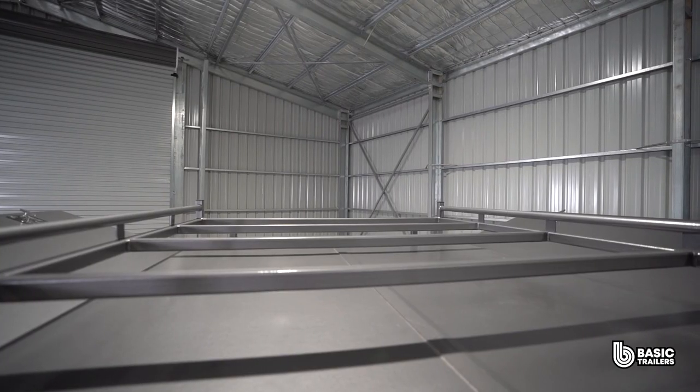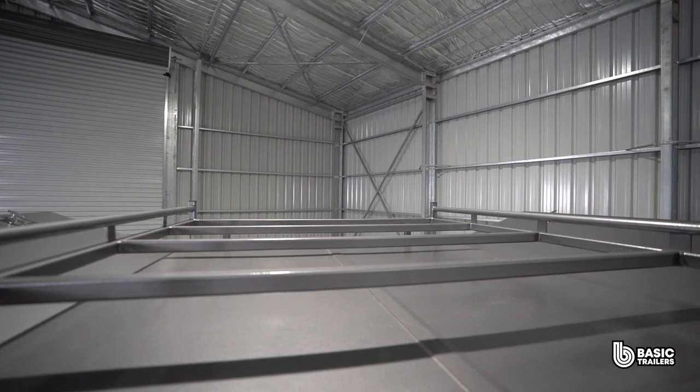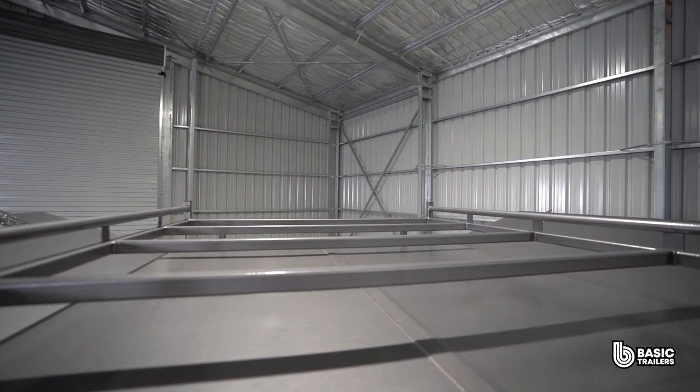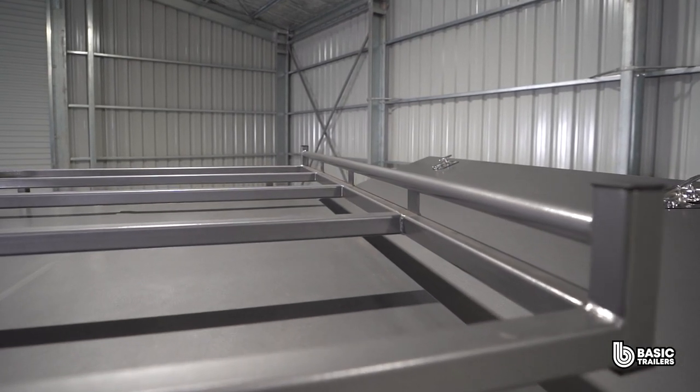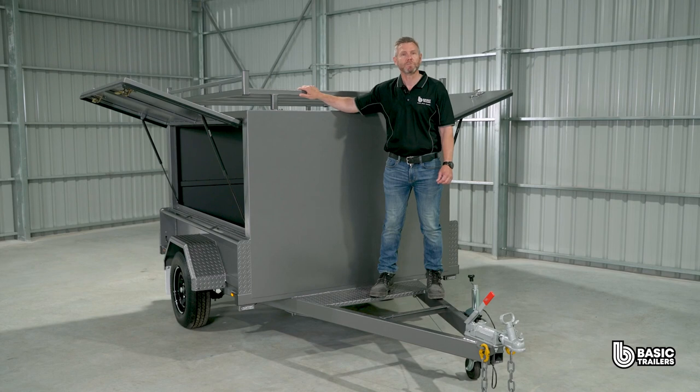The internal height of the trailer bed to the canopy roof is approximately 1170mm. This model shows the optional roof rack, benefitting from the square canopy's larger roof footprint. The rack has rope rails on the sides and is raised about 100mm above the trailer top. These trailers are highly customisable, allowing them to be tailored to a specific tool, cargo or usage requirements.